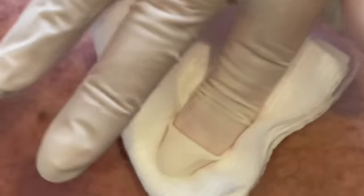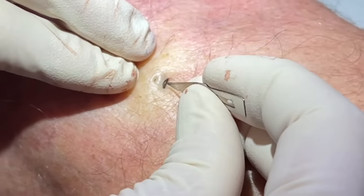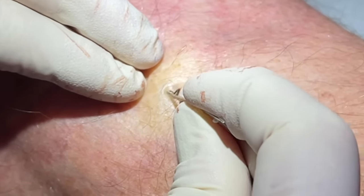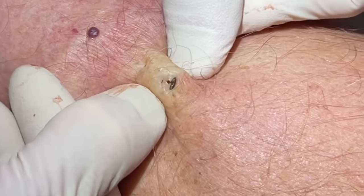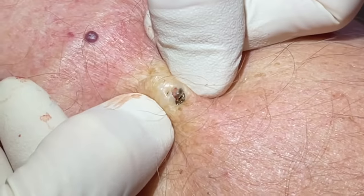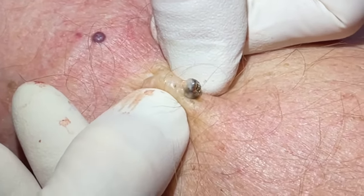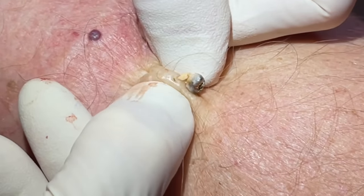Very good. We'll make a little cut right here just to loosen that skin a little. You can usually do a finger squeeze on these. There we go — there's a nice deep blackhead here, kind of a dilated pore. No pain? Nope. Good, you're doing great.